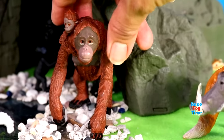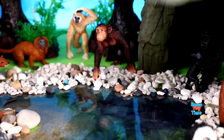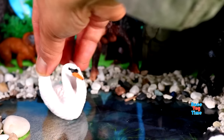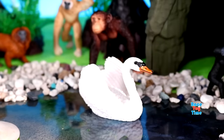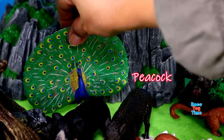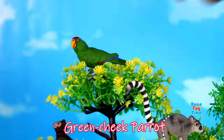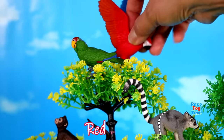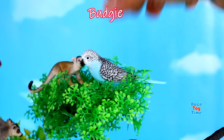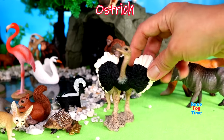Meerkat, white swan, flamingo, peacock, toucan, green-cheeked parrot, red parrot, budgie, blue and yellow macaw, and we have an ostrich.